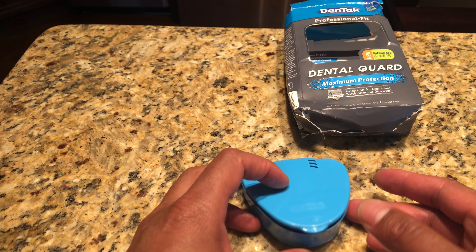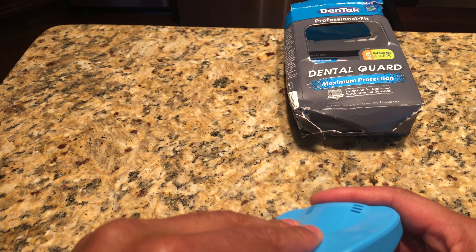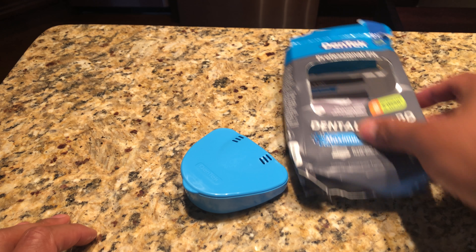In my next video I'm going to put it in the microwave and mold it for you guys. Stay tuned, thanks a lot for watching — that's the Dentec guard.